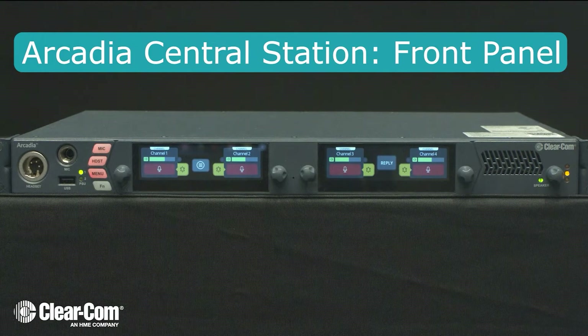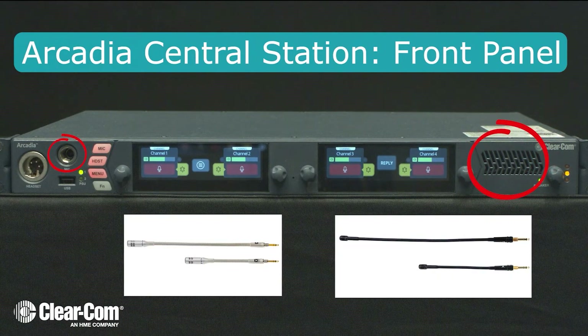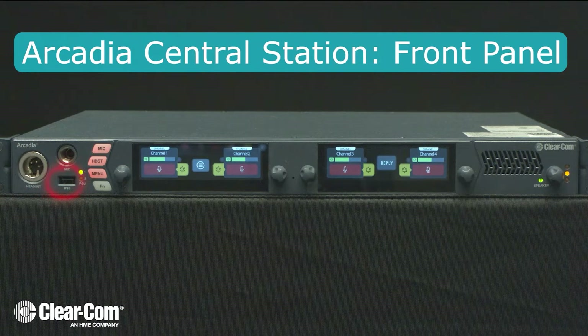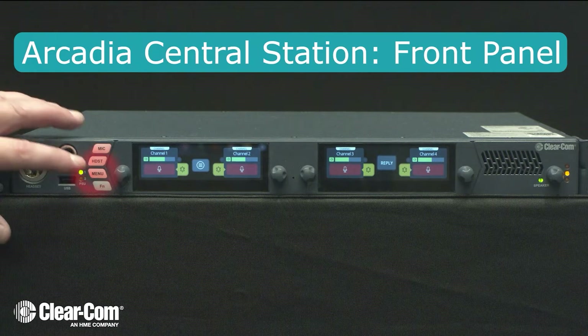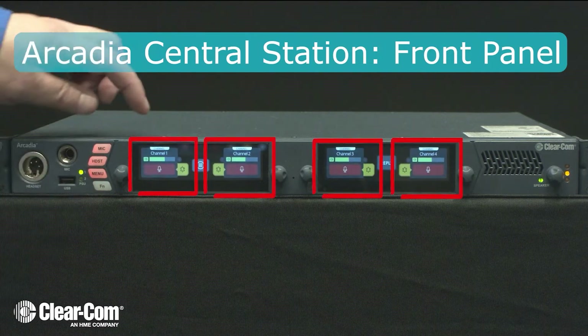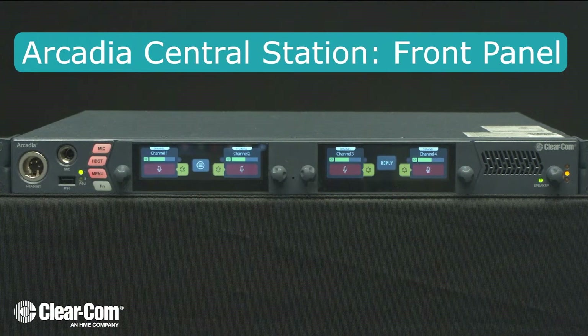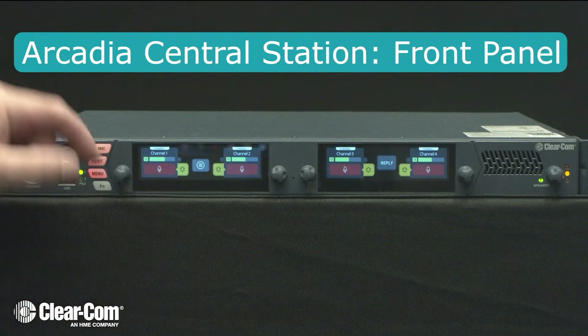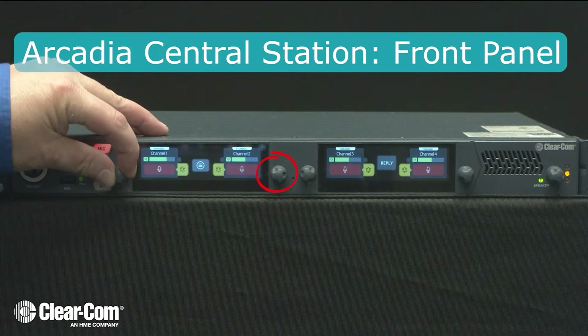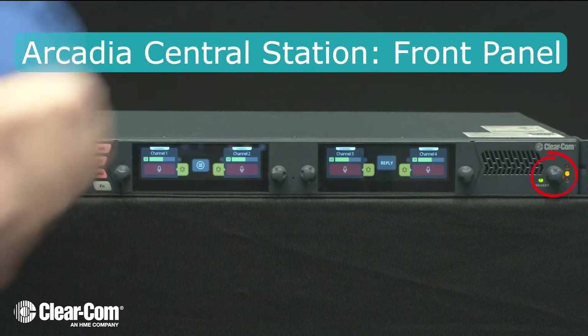The front panel can be used for management and as a user station. You have the option to use a gooseneck mic, speaker, or headset. The USB port can be used for upgrading the system or registering belt packs. The menu button allows you to access the waterfall menu for configuration. You have four programmable keys and a dedicated reply key. Each key has a dedicated talk button, listen button, individual volume controls, and a call button. There's also a main volume control for the system.